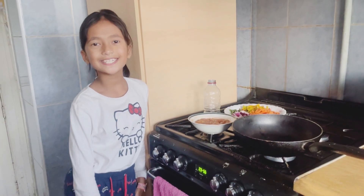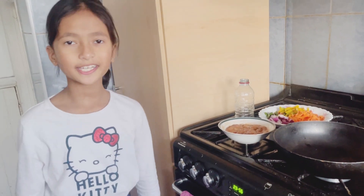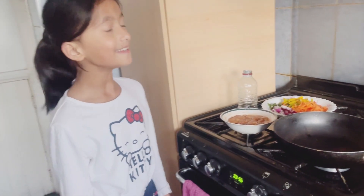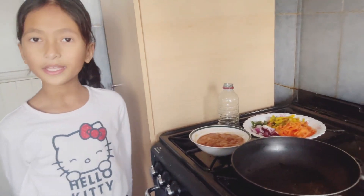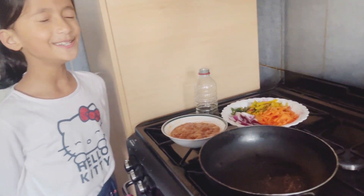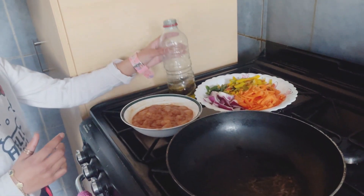Hey guys, welcome back! Today I'm back with another recipe and it is chicken chilman — I don't know how to pronounce it — but I'm going to be showing you the recipe of how to make it. It's going to be chicken chilman noodles. I don't even know how to pronounce it, okay.